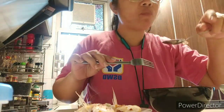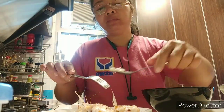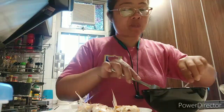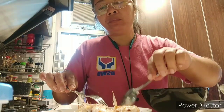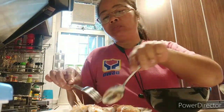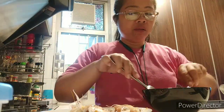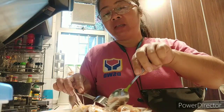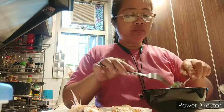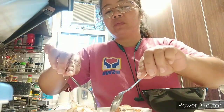Wow, it looks so good — it's very delicious! In Ilonggo: 'namit gid ya!' I made fried rice to go with it, and I ate this together with the fish. Usually that's the partner of the fish — rice — in Iloilo, every time we eat this kind of fish.